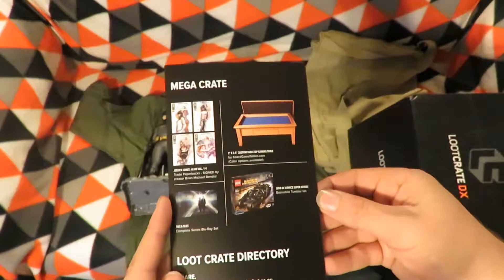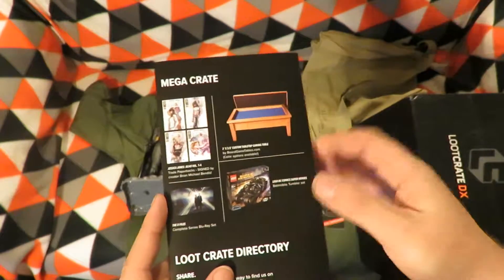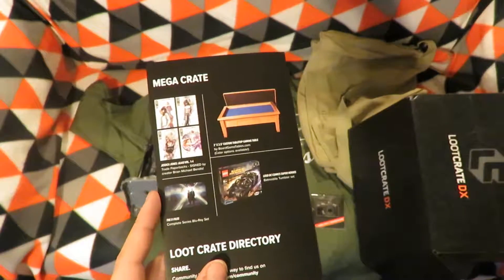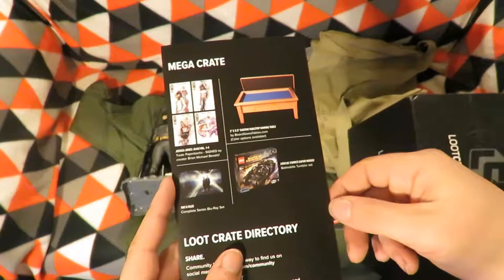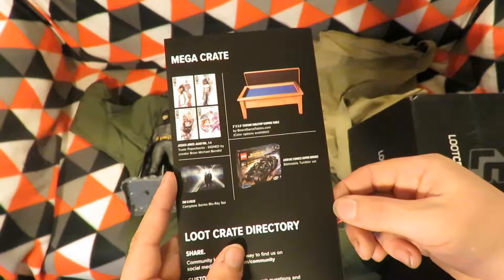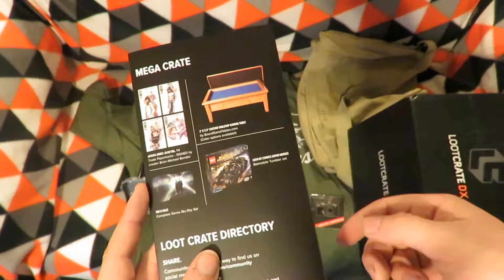The Mega Crate includes the Jessica Jones Alias Volumes 1 to 4. There's also a two-by-three-and-a-half-foot custom tabletop gaming table — so that's a tabletop that sits on top of a table, isn't it?